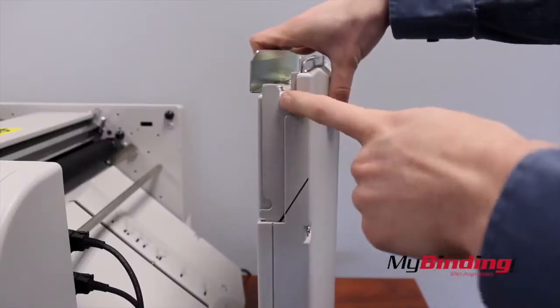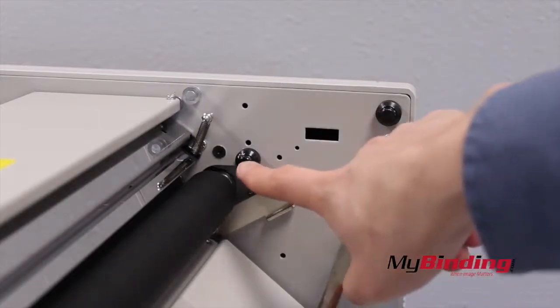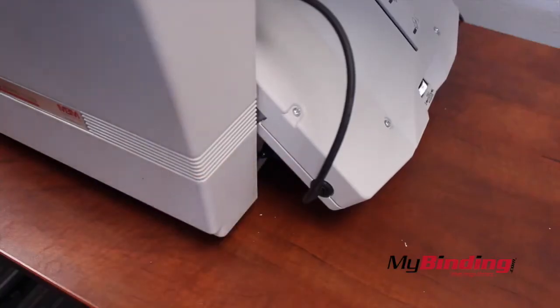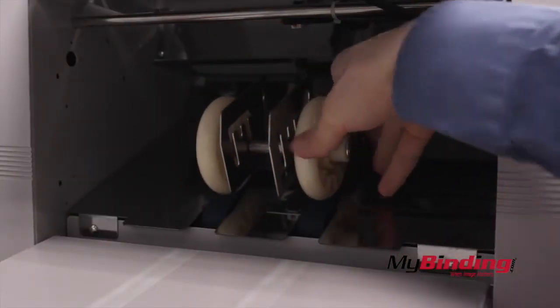When putting the trays back on, note the two grooves and how they go in — these grooves fit into the black knobs as seen here. The power switch is hidden at the bottom. You can also adjust the wheels at the exit for different sized projects.